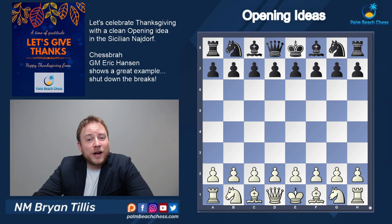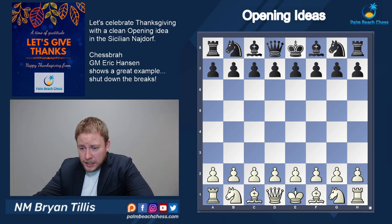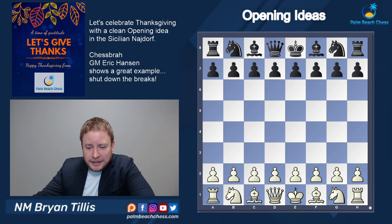I'd like to start things off by wishing everyone a happy Thanksgiving. Each year at this time we typically have a talk about what we're thankful for, and I'm going to share one of the things I'm thankful for today in chess — absolutely clean, simple, straightforward opening ideas. We're going to be going back to one of the old school chess streamers. Chess Brahs' Eric Hansen is going to be playing white here.